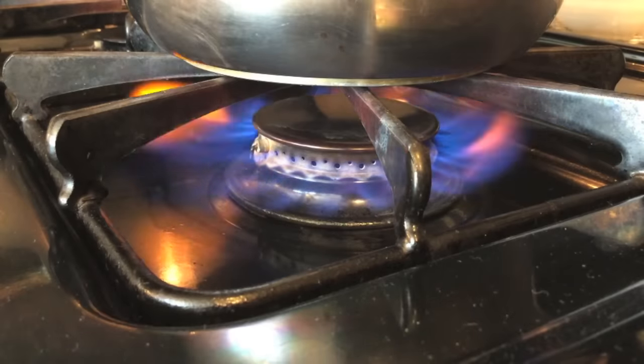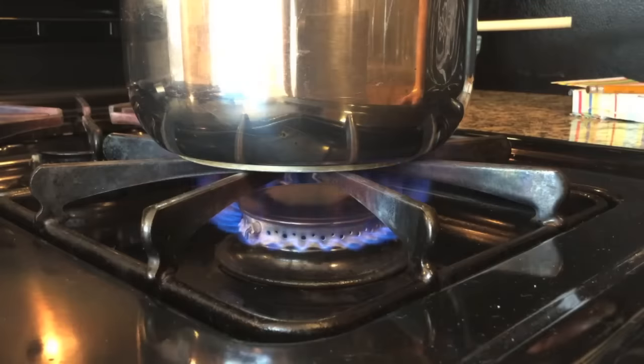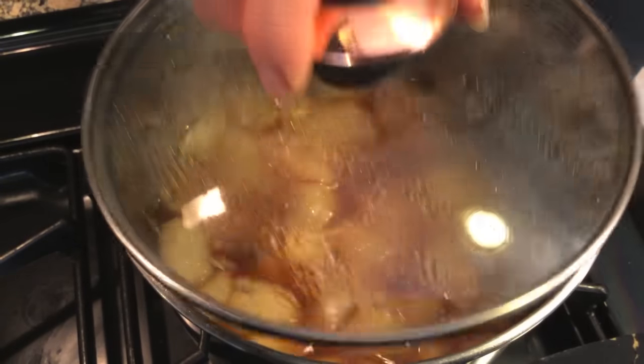On high heat bring the mixture to a boil. Once the mixture begins to boil, reduce to low heat, cover and simmer for 20 minutes.